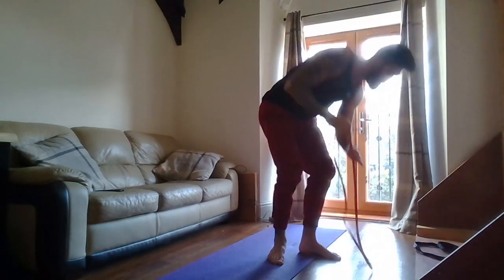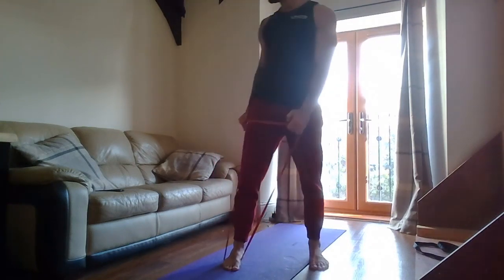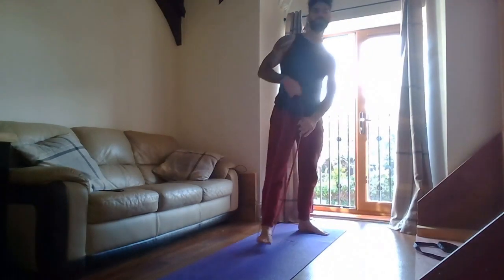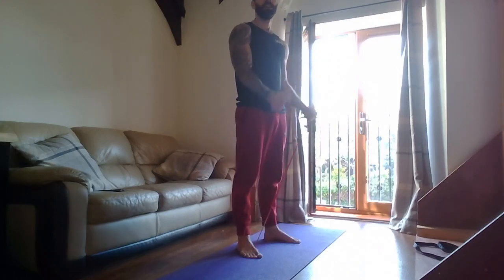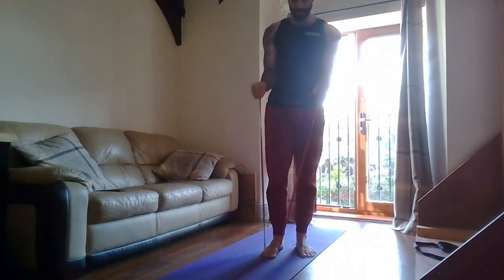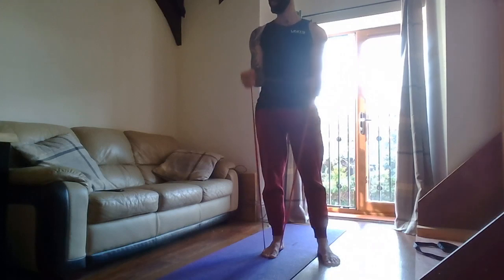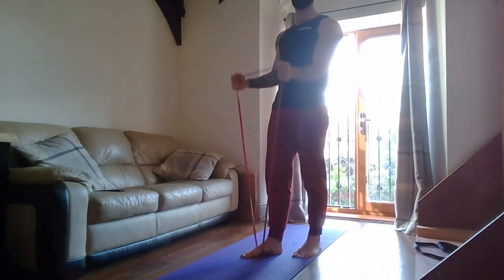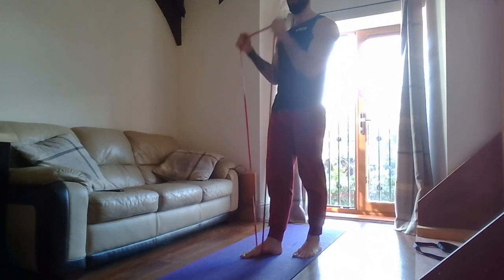Bicep curls next. Two, one — go! Keep the elbows nice and fixed, stand nice and tall. If you're using a band make sure it's planted under your foot. If you're using dumbbells, make sure the elbows are just in front of the shoulders. Two, one — rest. Good.